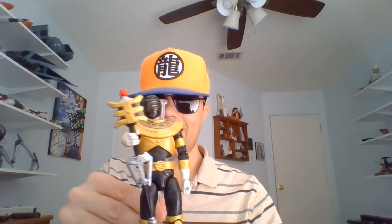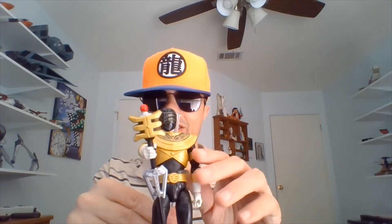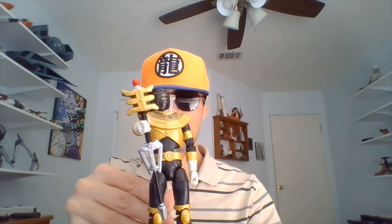I had to get both to complete him, so to speak. He has a Golden Power Staff. If you have the single-carded — or boxed version, I should say, it's more like a box — you're going to get this version of the Golden Power Staff and this version only. This is the version of the staff at resting position.